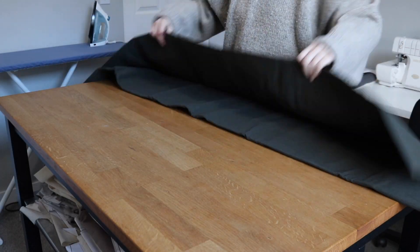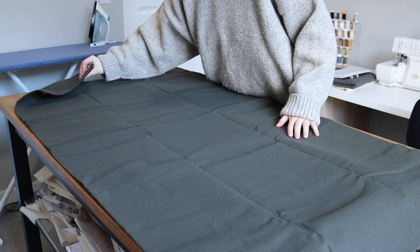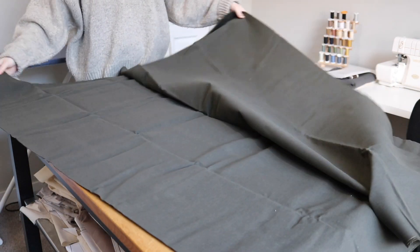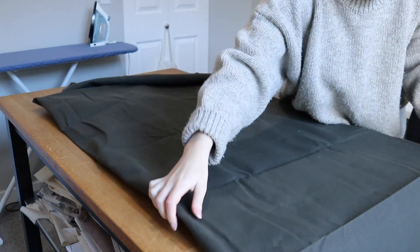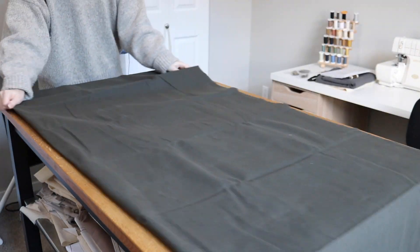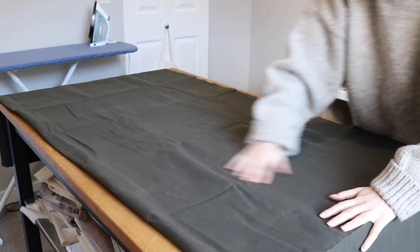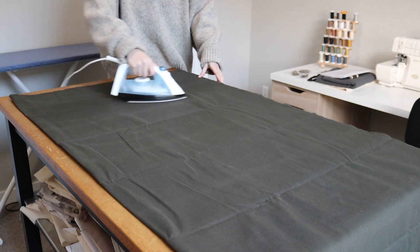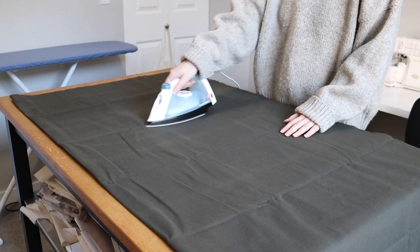Then I started cutting out all of my pieces. The dry oilskin fabric couldn't be washed as it would take away the water repellent finish, so I just tried to iron it on the lowest setting to get all of the kinks out. This fabric had been folded in my stash for over two years so the creases were pretty heavy. If you ever get fabric like this, I'd say it's best to store it rolled instead of folded so that it doesn't form creases like this.